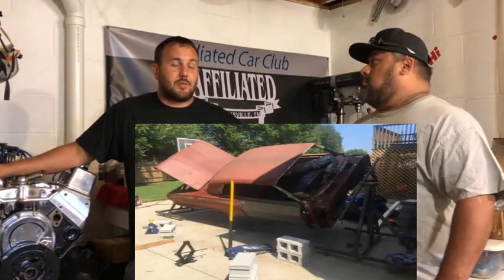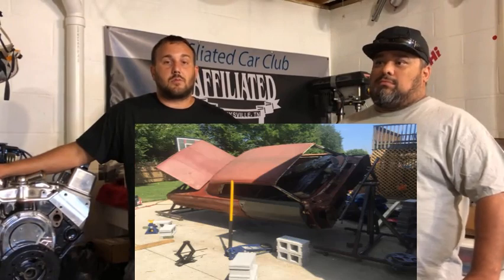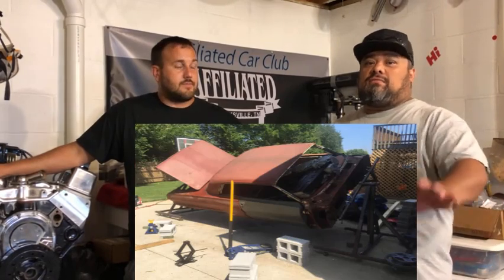We've also got a '63 Impala Super Sport that's currently on a rotisserie that we're gonna be doing as well — finishing out the other ones first and then jumping up to that one. Good things take time, like ten years, you know.